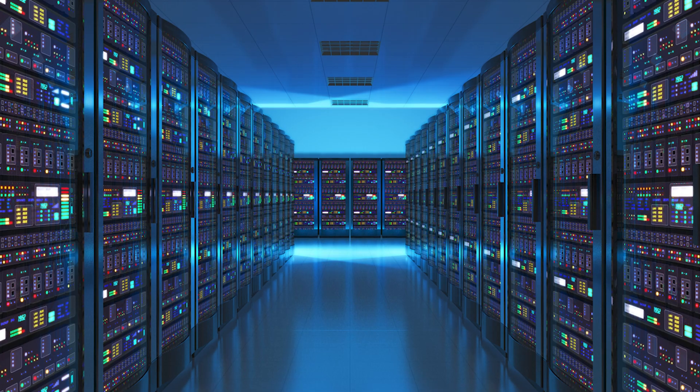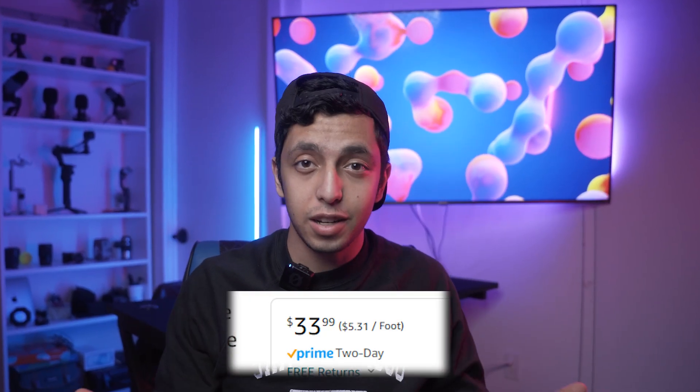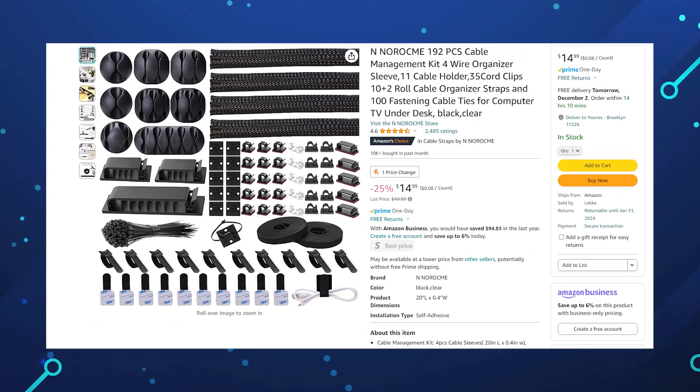I came up with a cable raceway that can be used in server rooms, so it's professional. You can get two of them for about $30, so it's not that expensive, and it's very easy to install. I've also purchased this kit that brings the total to $45. With that being said, let's get this thing installed.